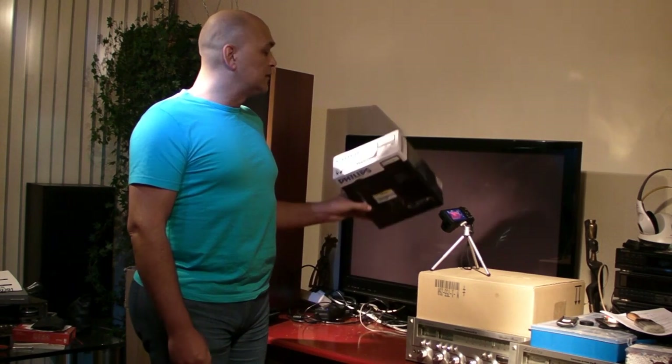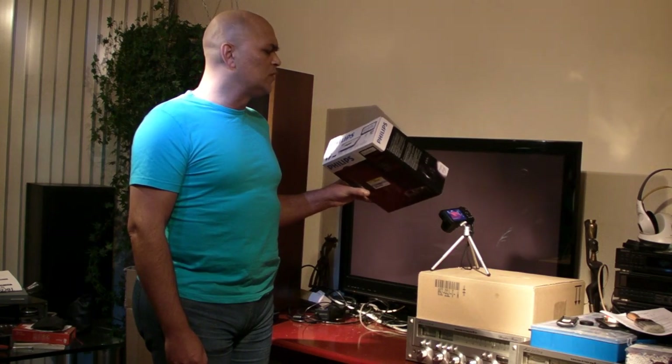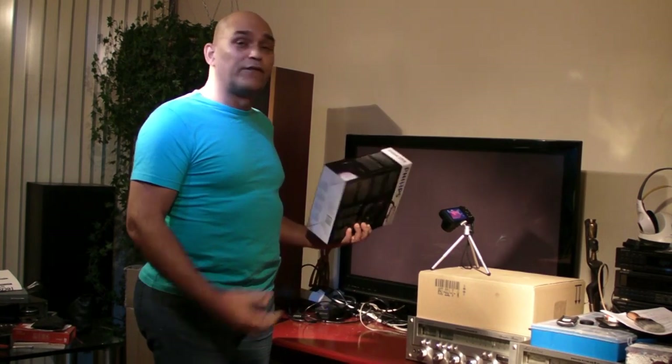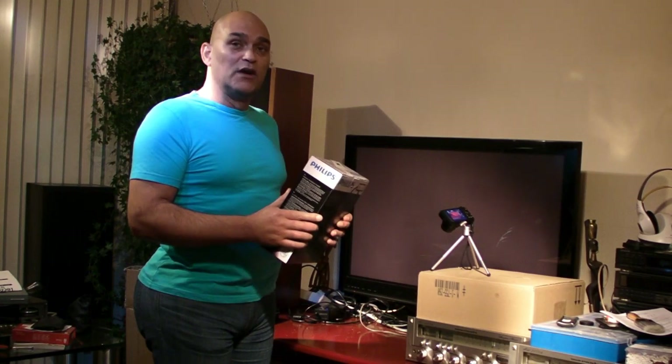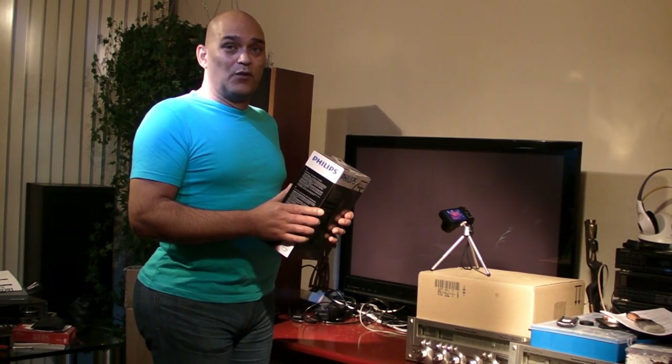Hello, I'm Andrew and today I'm going to unbox this wireless headphone, the Philips SHD8600. I bought this one because it is my first 2.4 Clear Technology headphone. I have other wireless headphones, but not this type.